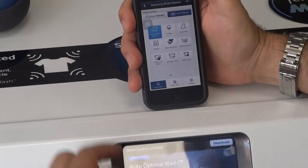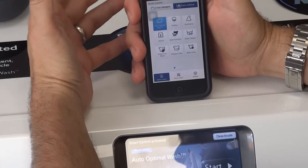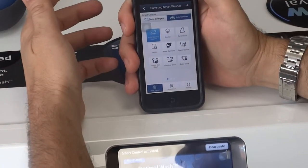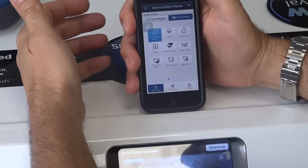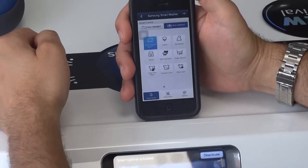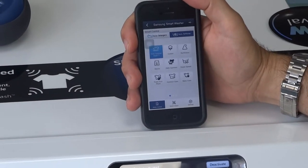We're still trying to work out exactly what the benefits of that will be. It's been explained to us that you can load the machine up in the morning when you don't really have an idea of what time you're going to be home, and then while you're setting off from work you can think 'right, I'll put the wash on now,' go to your app and set it to start working. You've still got to load the machine, but with the detergent dispenser in here the machine will actually put the relevant detergent in.